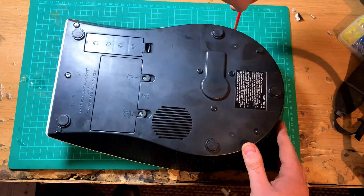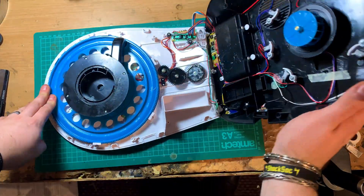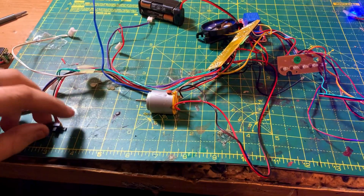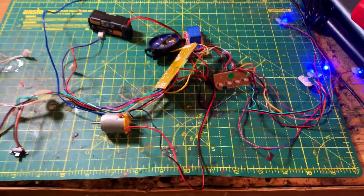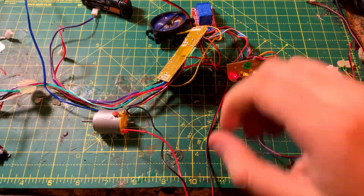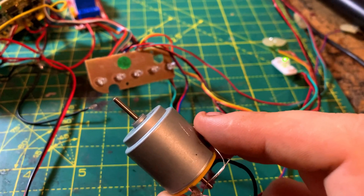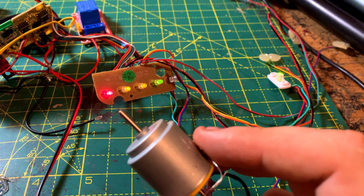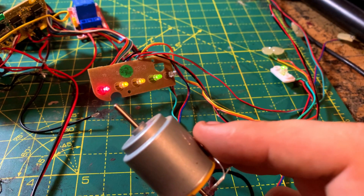To get started on the build, I unscrewed the body and inspected the electronics — it's quite simple inside. I cut off the speaker because it had an annoying robotic voice I didn't need, and I took all the electronics out while trying to keep most of it intact. With the headset on and calibrated, you can see that as I start to concentrate and focus, the LEDs start turning on from red to green and the motor starts spinning up.